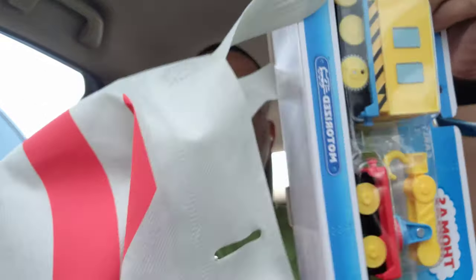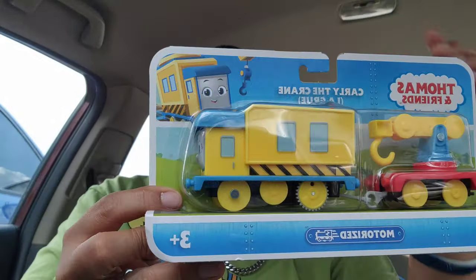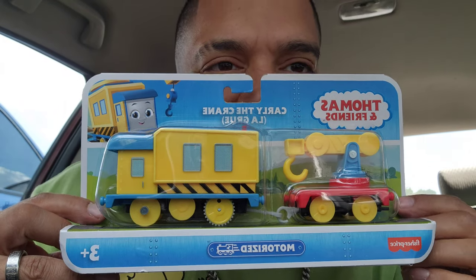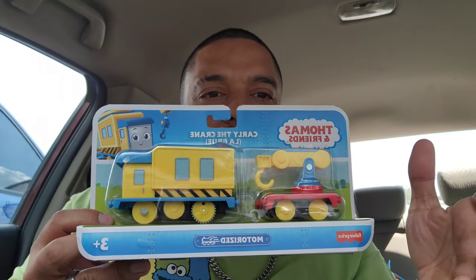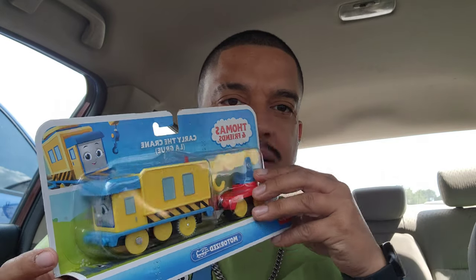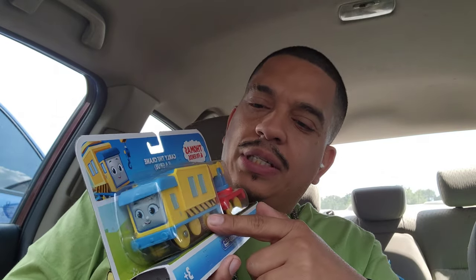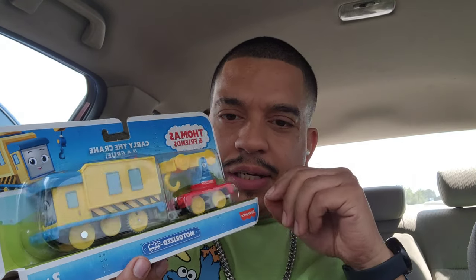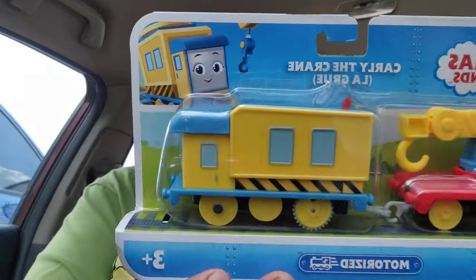Alright guys, we're in the car. Let's see what we got. It's — oh crap, I don't know his name. Carly the Crane! Alright, so I think we do have this one, but I think the one we got is one without tires.